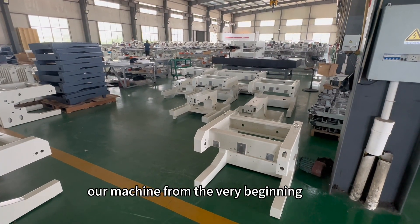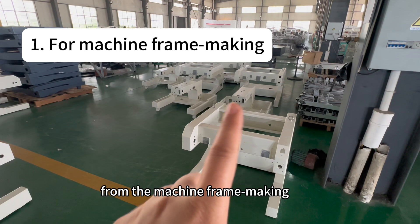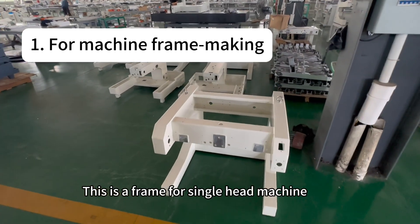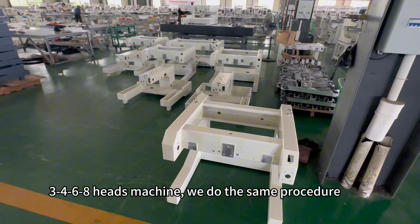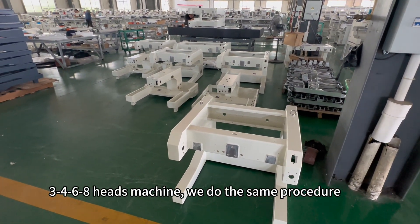I'd like to introduce our machine from the very beginning — from the machine frame making. This is a frame for a single head machine, but no matter for single, two, three, four, six, or eight head machines, we do the same procedure.